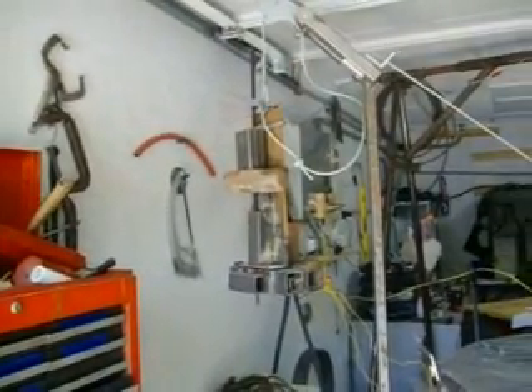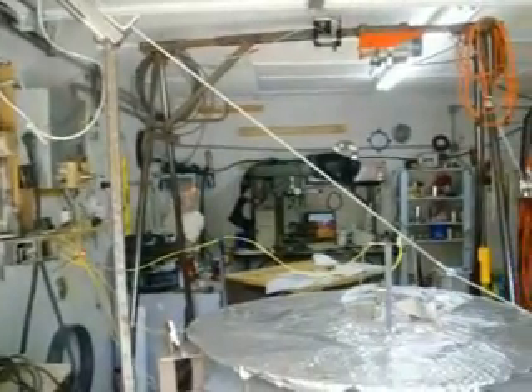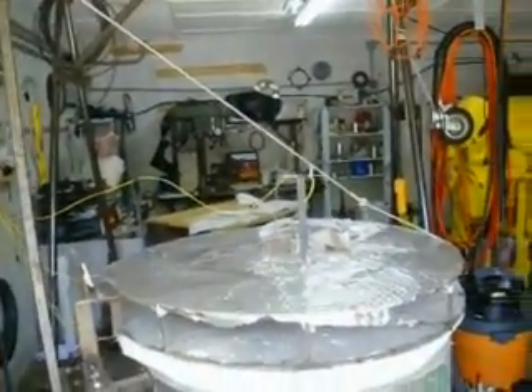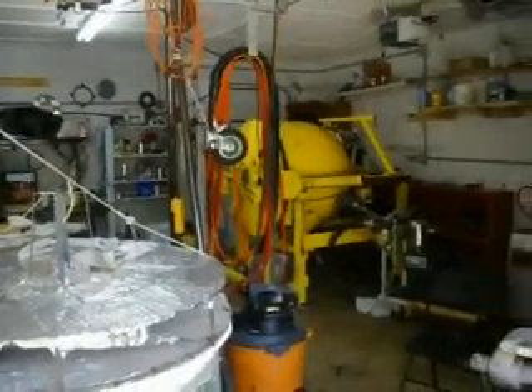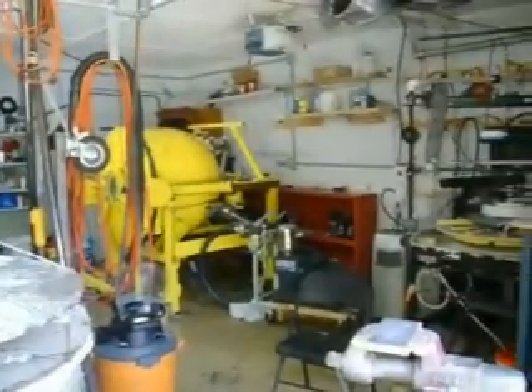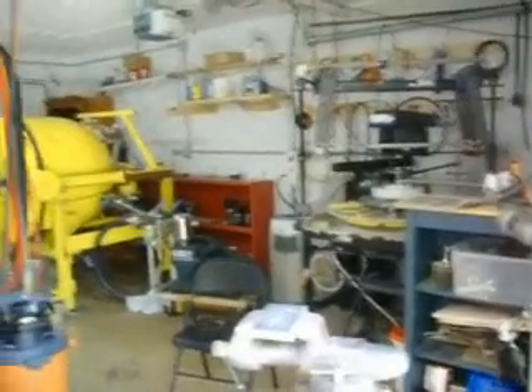Looking inside the garage door from outside — all my goodies. Granite machine over there, vacuum chamber, drill press.